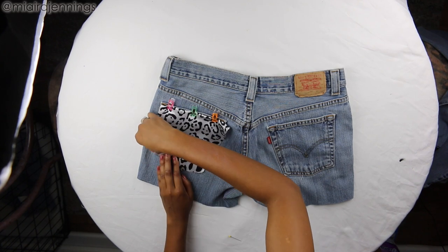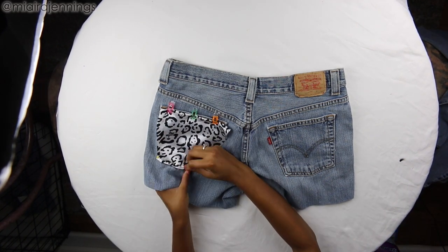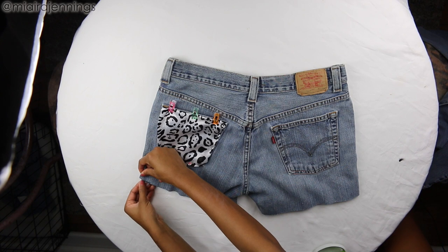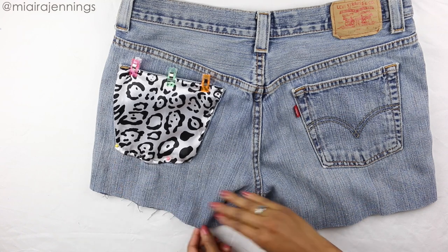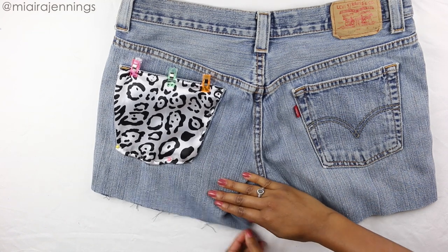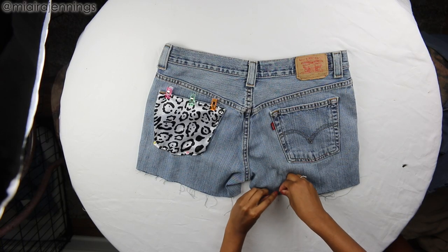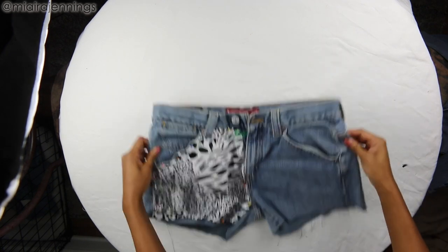Now, to give it a bit more of an edgier look, I decided to just do this on one of the pockets, but you can absolutely do it on both — I think that would still look really cute. And as a final touch, I am pulling the threads at the bottom to create the frayed effect. Now once you wash and/or dry these, this fraying will become even more prominent, so that's why we left that space in the front. And I'm just doing the same thing to the other leg and flipping the shorts over and doing it to the front.